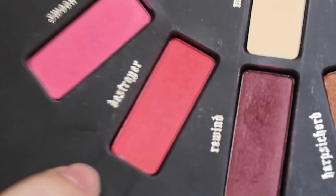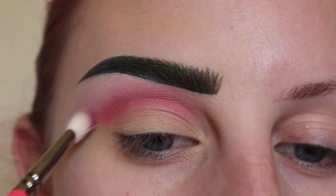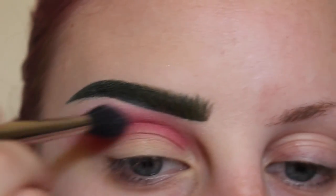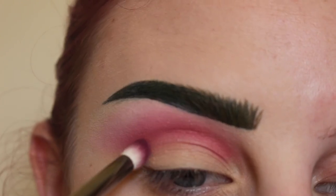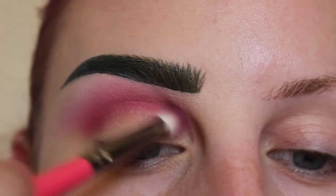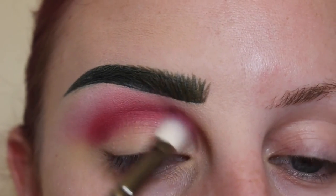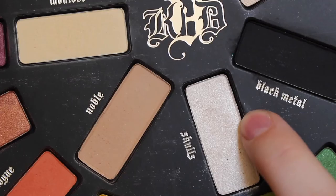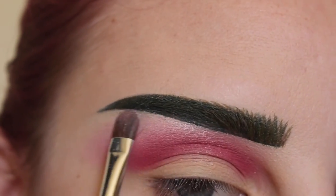Next taking Destroyer from my Kat Von D Maybelloka palette and a Zoeva 227 brush, I'm going to apply that and blend it out. Then taking the shade In Our Room from my Suva Beauty palette, going to apply that to the direct crease area with a Zoeva 231 brush. Taking more of the Destroyer shade to help blend that together.